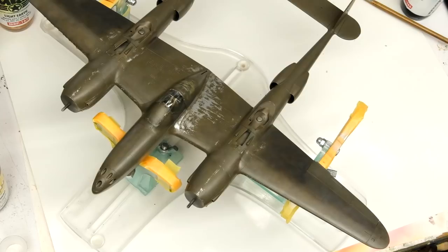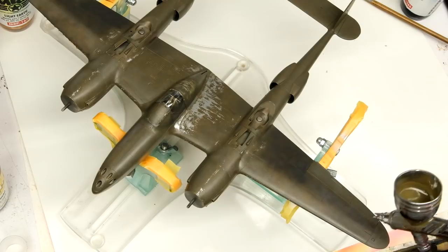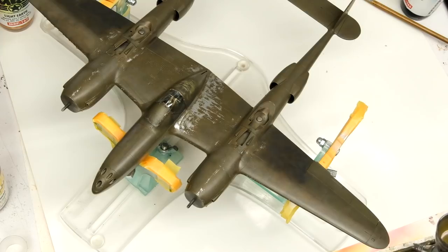Next we're going back to C12 olive drab, nicely thinned with some Mr. Leveling Thinner, and we're going to blend this stuff back. This is where I'm going to have to restrain myself to not overdo it — always the tricky part with blend coats.